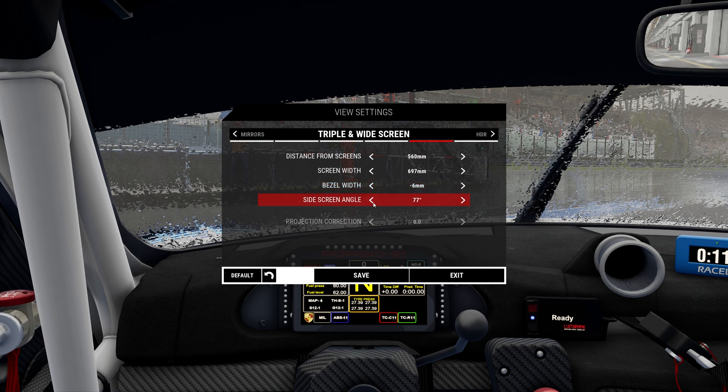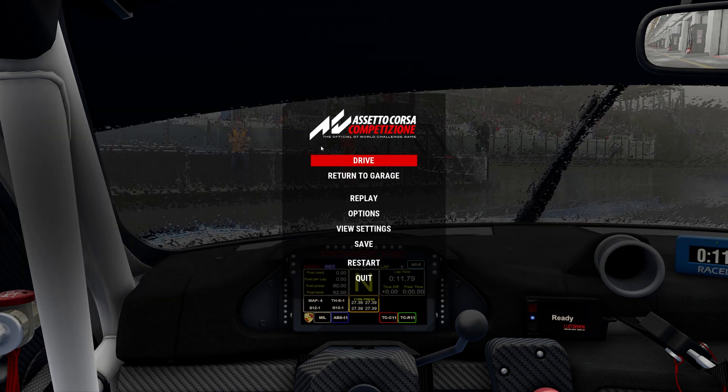Now here we're going to do our bezel width, which is really going to be based on how your monitors look next to each other. For me, negative six looks good. For our side screen angles, when we measured earlier it was 76, so we're going to change that to 76. Everything looks good to me. You might have to move your seat forward or back, or change the angle. We're going to hit save, and now we can go enjoy ACC.